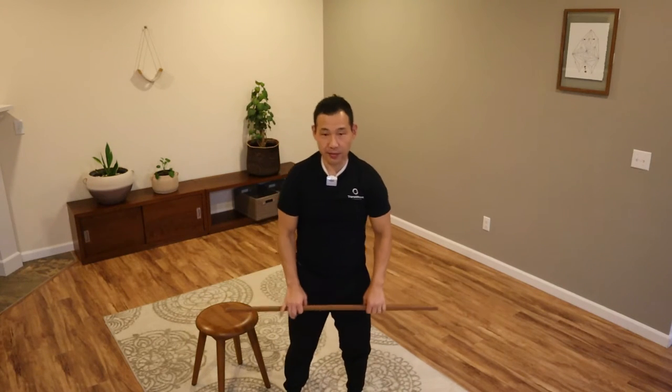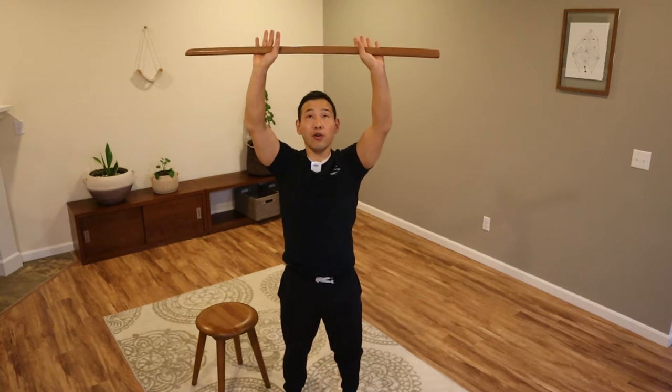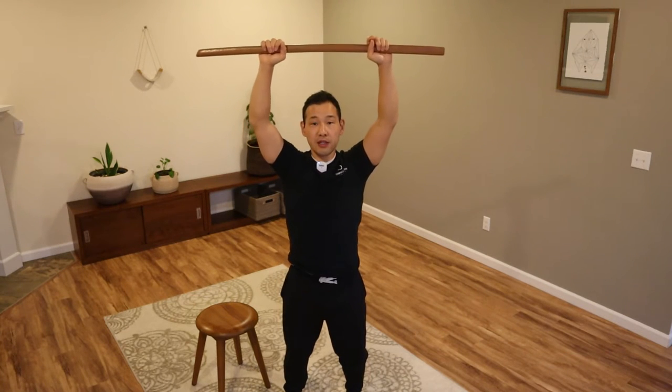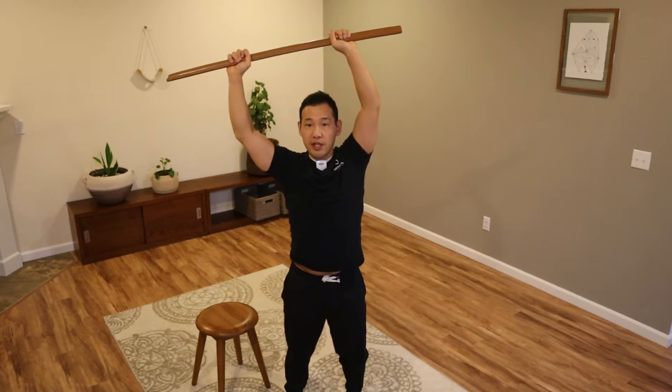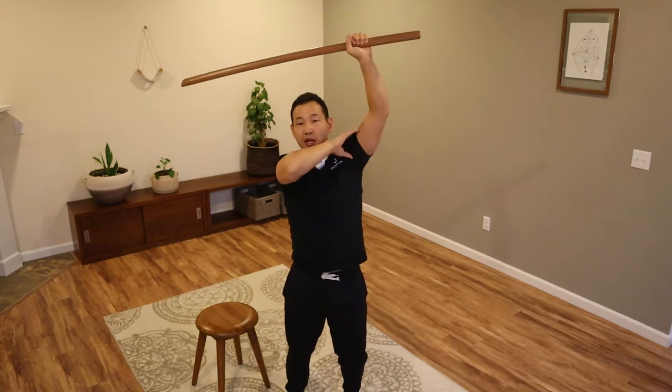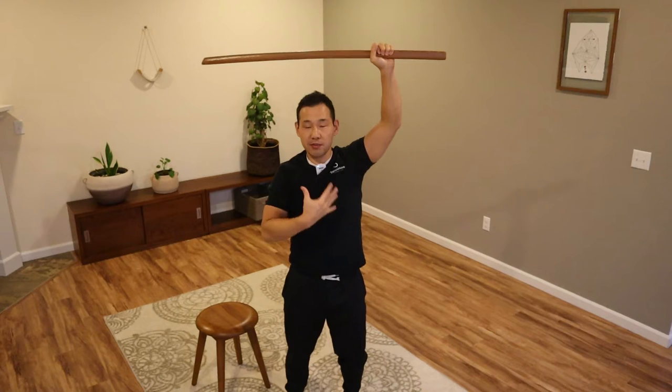Now I'm going to try something else. Hold the dao overhead if you are able to — it might be slightly lower for you, whatever works and is good for your body. From here, begin to go side bending. As you move the dao sideways, begin to move your torso as well. Think about moving your spine, moving your ribs, and moving your head all together. It's not just about isolating the movement of the shoulders, but about integrating more parts to improve mobility in your shoulders.